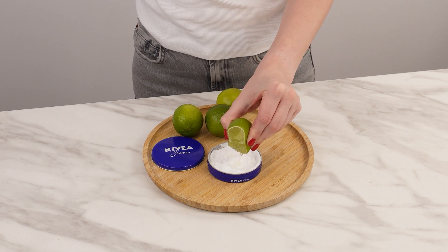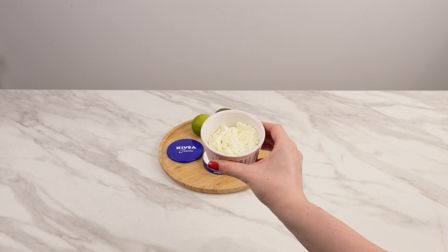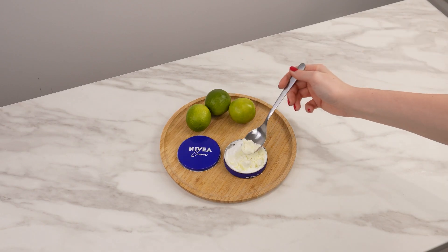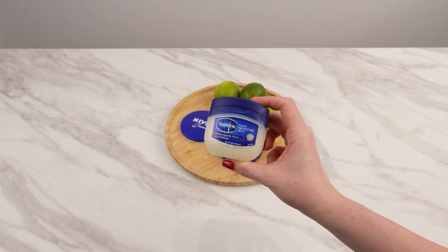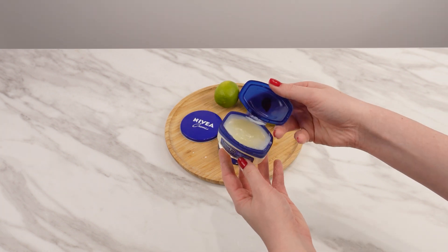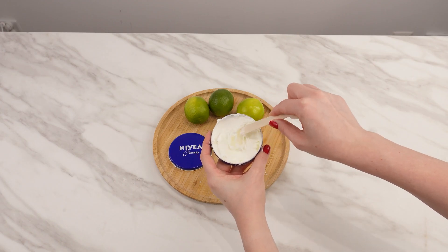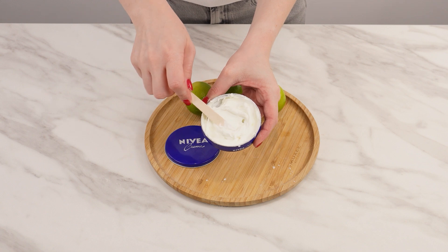To half a jar of Nivea cream, add about one small teaspoon of lime juice. Then add two tablespoons of powdered milk, which contains natural lactic acid, providing hydration and exfoliation. Mix well. Also add just under a small teaspoon of petroleum jelly — petroleum jelly locks in moisture, making the skin more hydrated and elastic. Mix everything together. This combination of three ingredients creates a fantastic cosmetic.